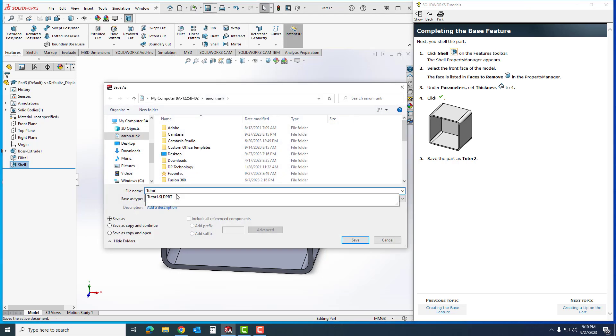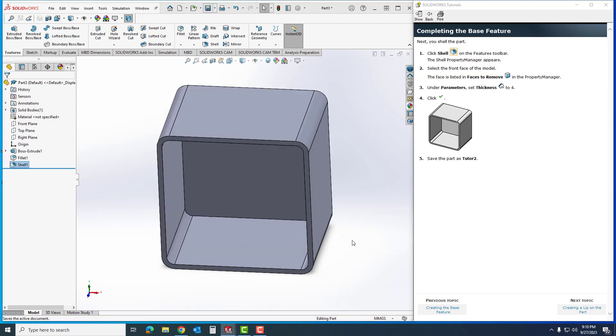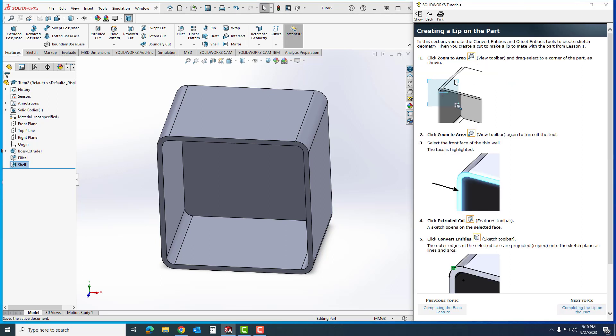We're going to save this part as Tutor Number Two, so I'll go to Save, name it Tutor Two, and hit Save. Next we're going to go to creating a lip on the part. We're going through this pretty quickly, so just keep up.